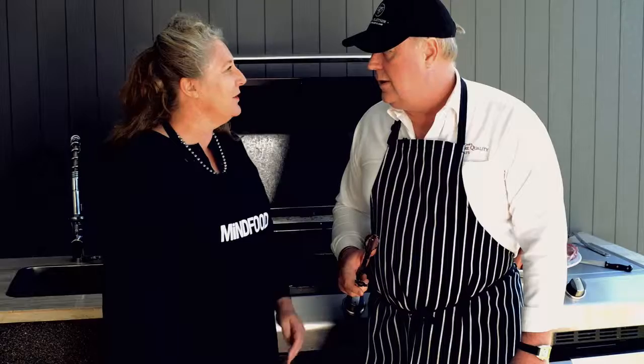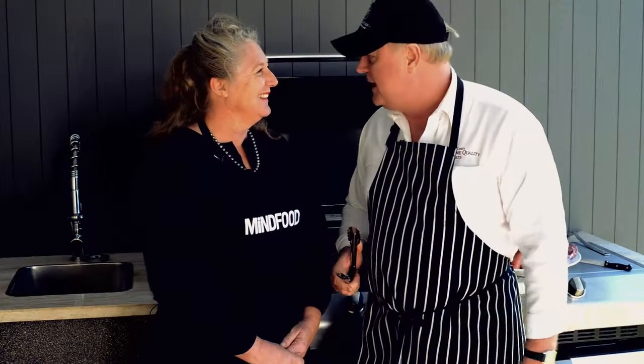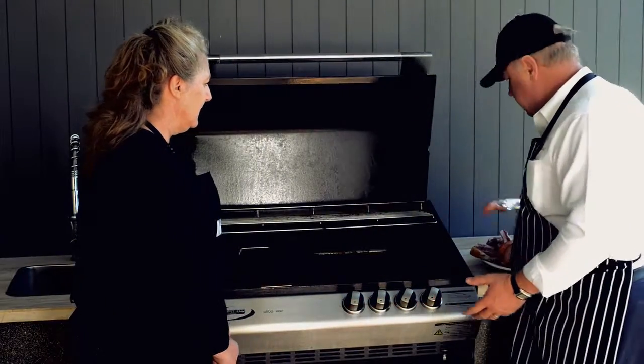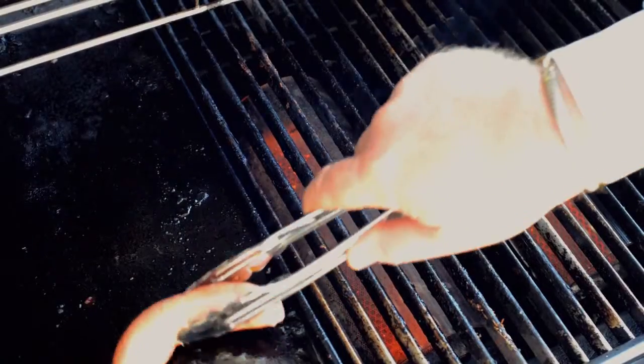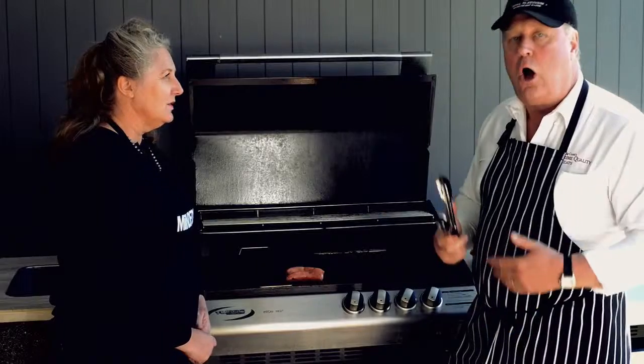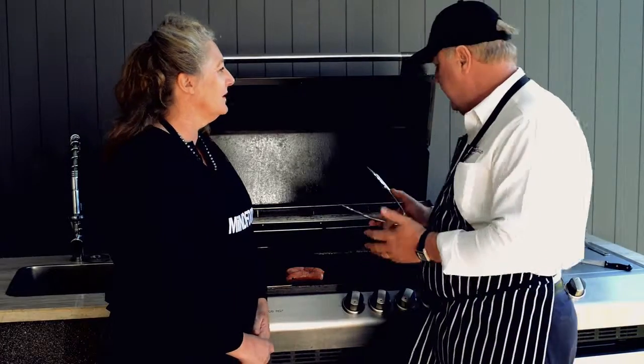Everyone's a master of their own barbecue — how do you go about cooking your meat? Well, a butcher should be a master because he's on the barbecue all the time. My secret is to get your barbecue to a nice even heat. I like to cook my sausages first — put them on, let them sizzle and start to get the flavour onto the barbecue plate, cooking them on the flat plate before moving to the grill.